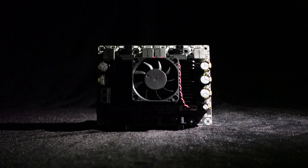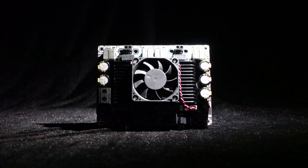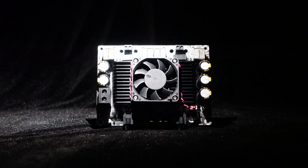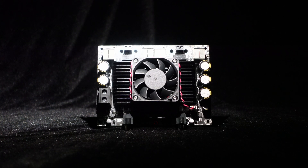Hello, everyone. Today, I want to introduce to you one of the Wundum T-Amp Series Standard Amplifiers. It is a dual-channel, high-power amplifier board with 500W per channel.